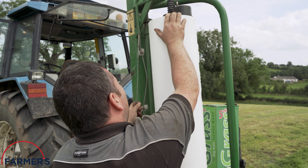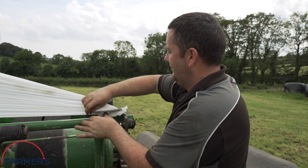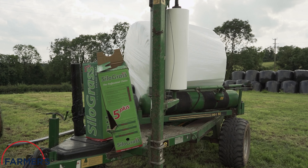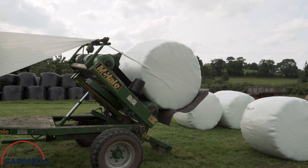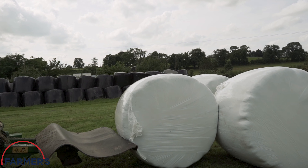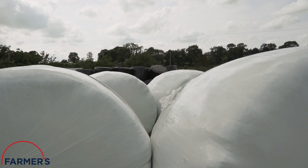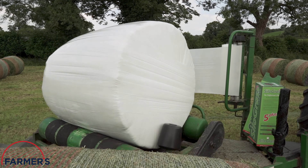Silo Grass is the result of many years of independent research and development with farmers and agricultural machinery operators around the world. Farmers Silo Grass is one of the most established silage wraps in today's market, suitable for round bale wrapping and big square bales on a wide variety of forages.